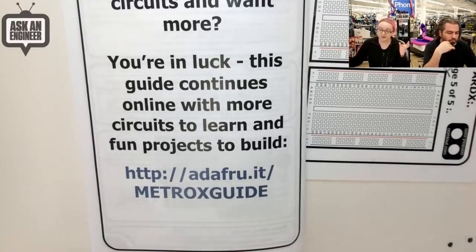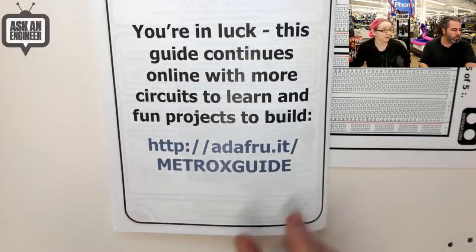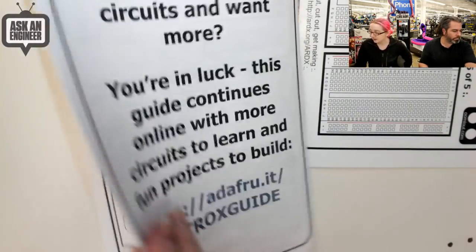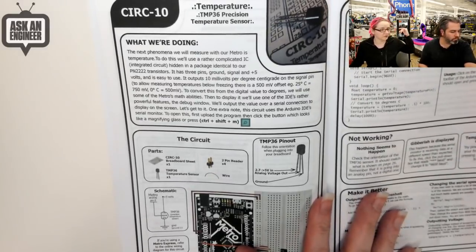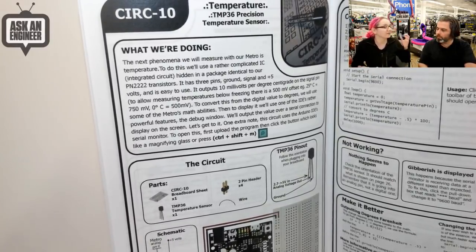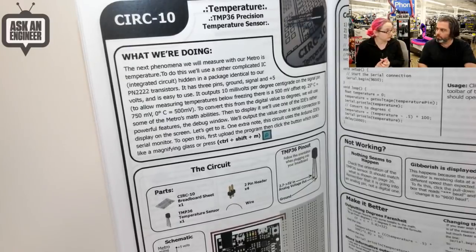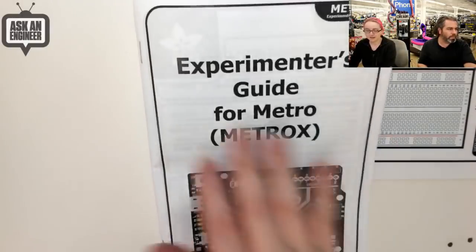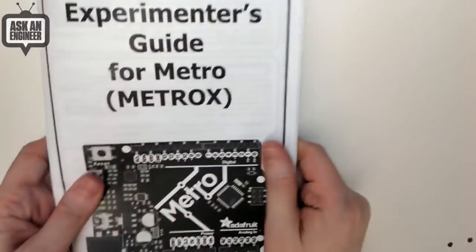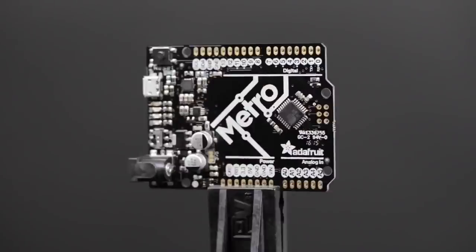Brent worked really hard all winter break. The adafruit.io Metro X guide — Brent and Asher did a whole bunch of cool guides for this project. Not only do you get the 13 standard projects, but you'll also get more circuit guides covering the basics — like how to hook up an LCD — and bigger projects like how to make an alarm clock that combines everything you've learned. More projects are coming soon, so pick up the Metro X kit!